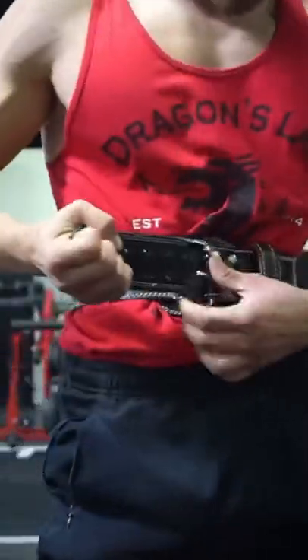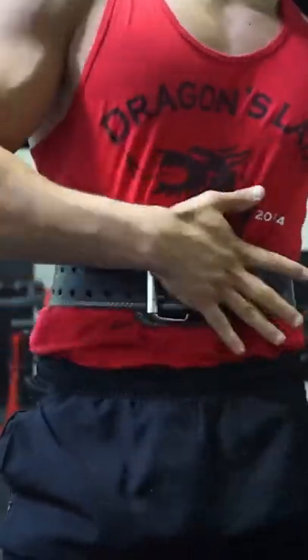If your goal is to move the most weight or ensure that your core isn't a limiting factor, a belt can be a great addition.